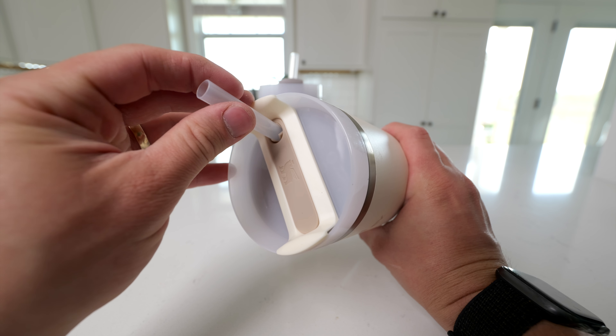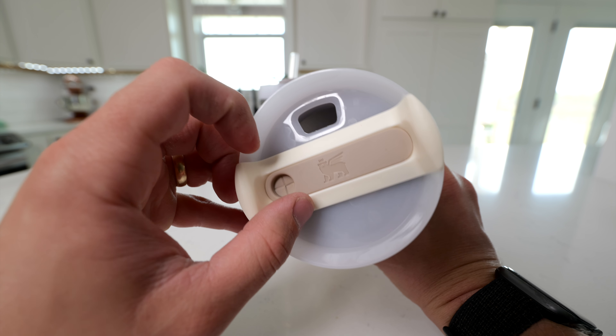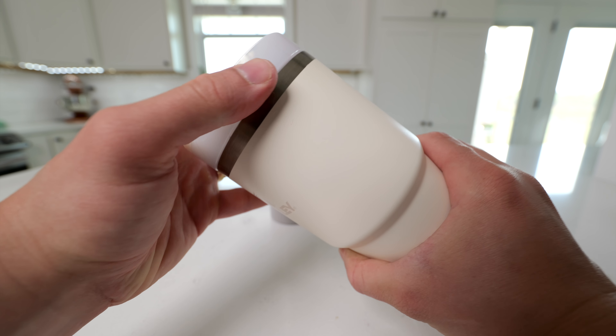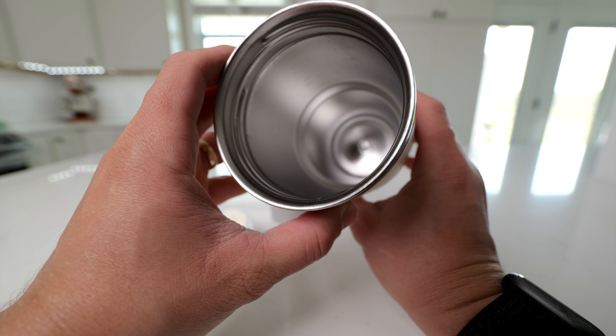They both include a straw, and they also have this multi-position lid, so you can either put it in the straw position, tilt it to the side and sip, or turn it again to have it in the sealed position. These are both made of stainless steel, with a plastic lid and a stainless steel interior.